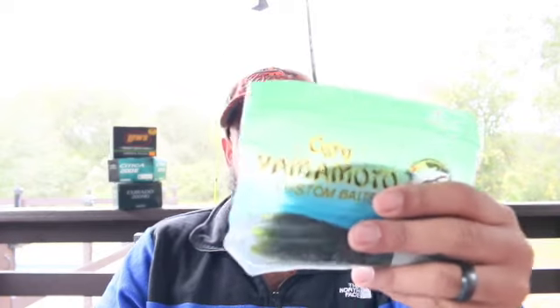The Gary Yamamoto green pumpkin Senko — if they told me I could only fish with two baits to survive in the state of Florida, this would 100% be one of my two choices. The green pumpkin works in any kind of water, but mainly lighter tannic water where it works really well.